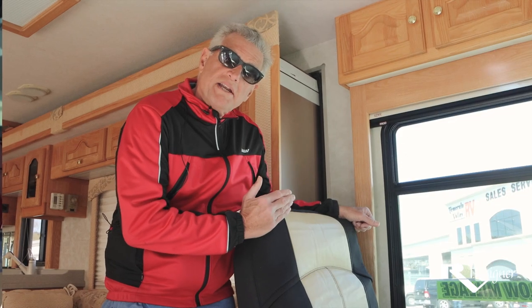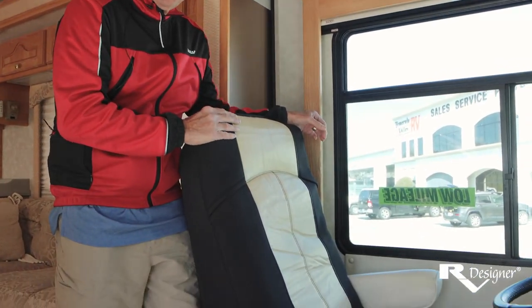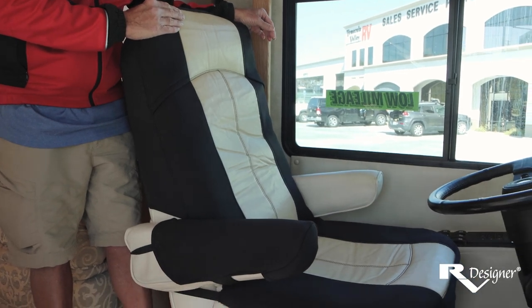Let's take a look inside and check out the unit on a seat. Right now, we're in the cockpit of a roughly 20-year-old motorhome, which is a perfect candidate for GripFit Plus seat covers. As you can see, it's a good-looking addition to any motorhome.